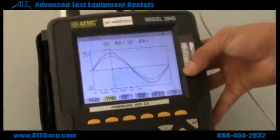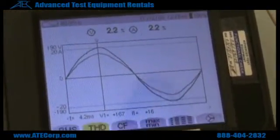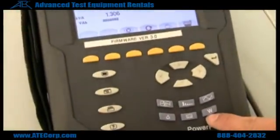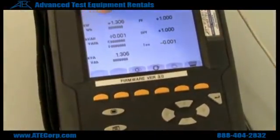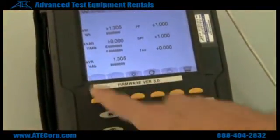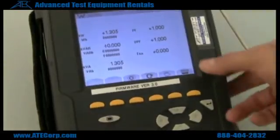Go to THD — that should show you your harmonic distortion and percentages at the top. Now if you want to see your power output in watts, you hit the W, and you have kilowatts up here, you have volt amps reactive, and you have volt amps right here. Your volt amps reactive and your watts might change depending on your power factor.